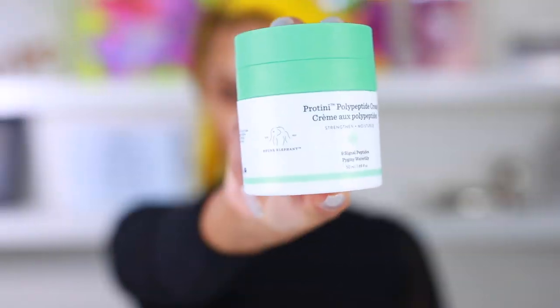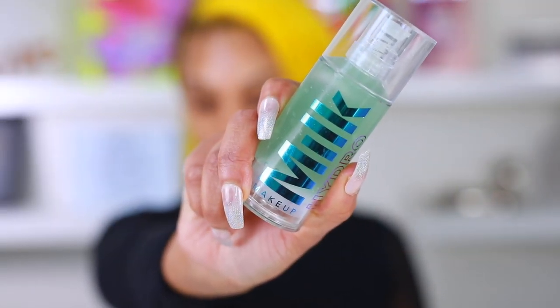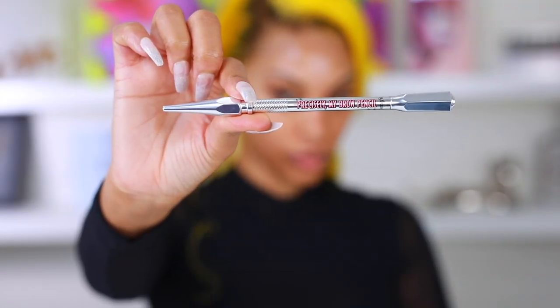My hair is done — now we're moving on to makeup. First I'm going in with some moisturizer, this is the Recenté, and I am obsessed — it's absolutely amazing, just a little pricey but worth it. Then I'm going in with the Milk Hydro Grip Primer. This is probably the best primer I've ever used — my makeup literally stays put and doesn't budge at all. I'm gonna be wearing this on my wedding day.